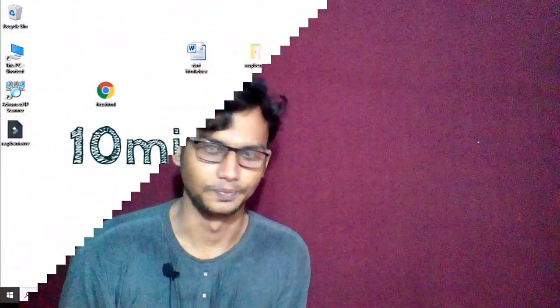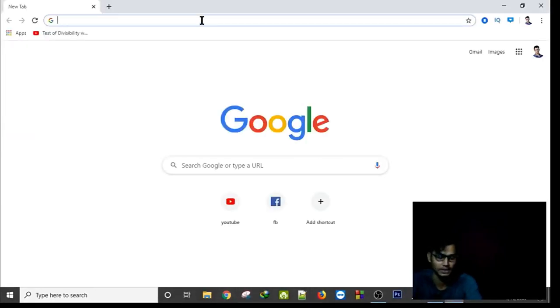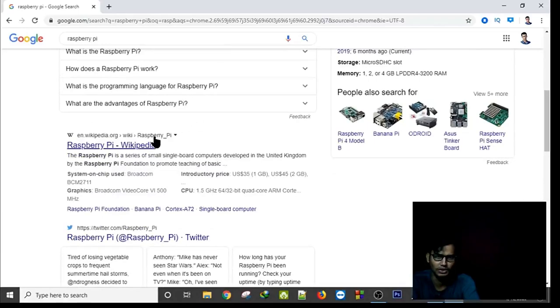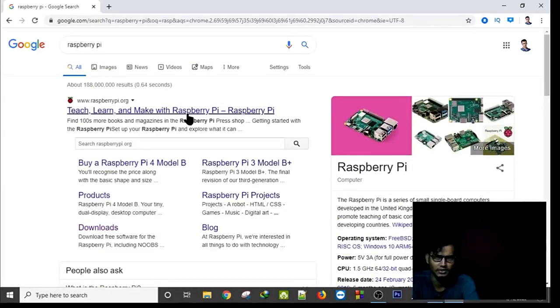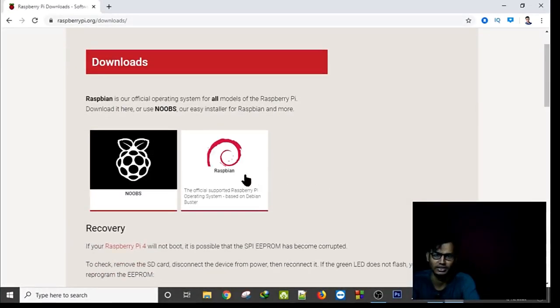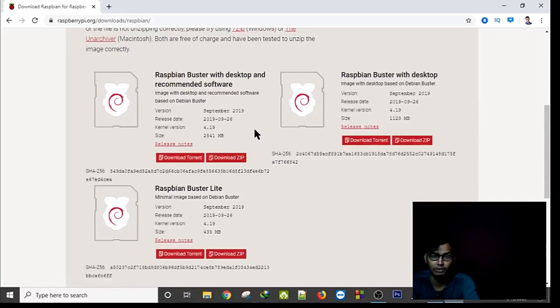Let's go to the computer screen. Go to the Raspberry Pi website — just type 'Raspberry Pi' — and you will find the official website. From there go to the download option to download the operating system. You can see Raspbian OS options. I would recommend downloading Raspbian with desktop. I have already downloaded it so I will skip that step.